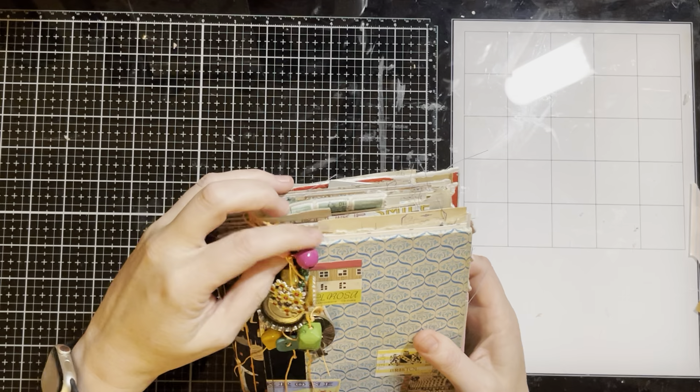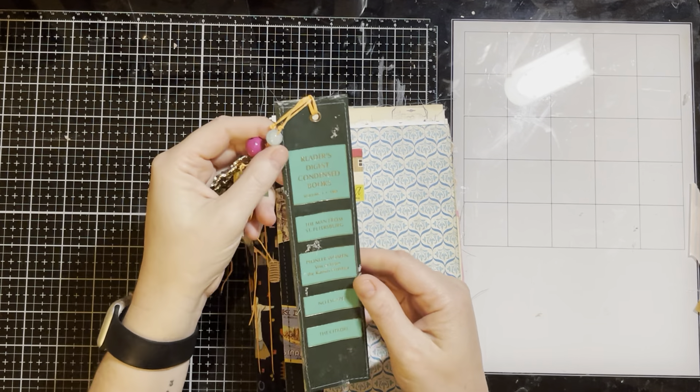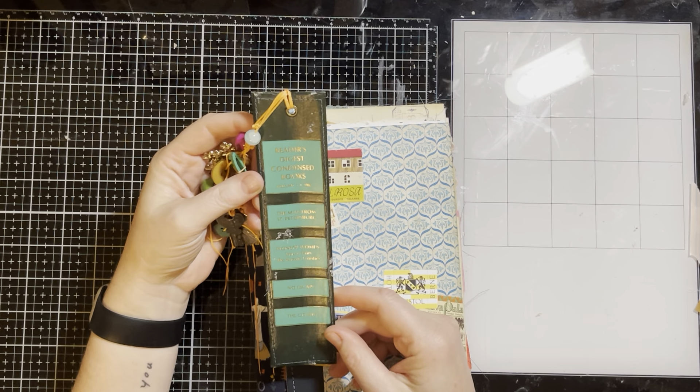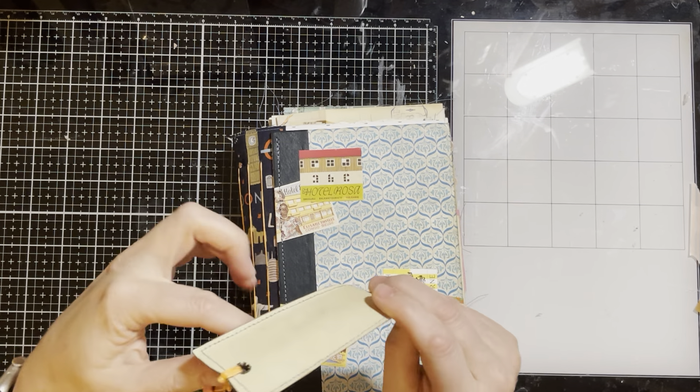There is a charm — the charm is actually on a bookmark on the spine. This was not my idea. Thrifty Day on YouTube made some and I thought they were really cool, so I copied her.